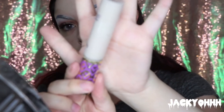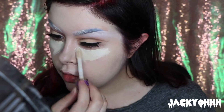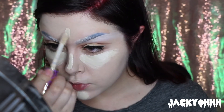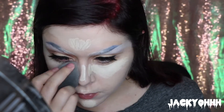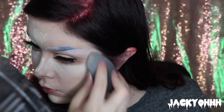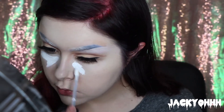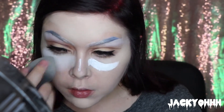I'm taking the Tarte Shape Tape and putting that underneath my eyes, down the bridge of my nose, my forehead, my chin — all over the place to highlight. To highlight further, I'm taking the Kat Von D white concealer and putting that underneath my eyes and on the bridge of my nose.